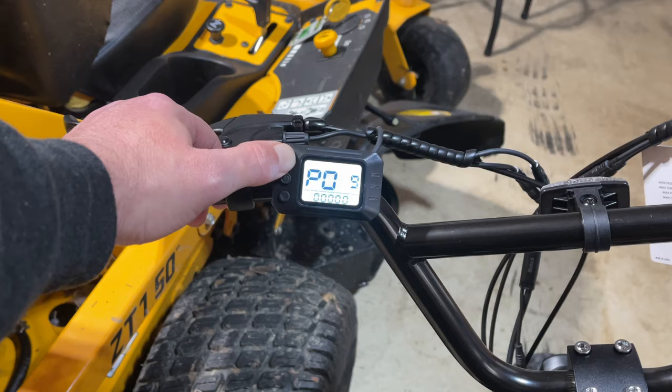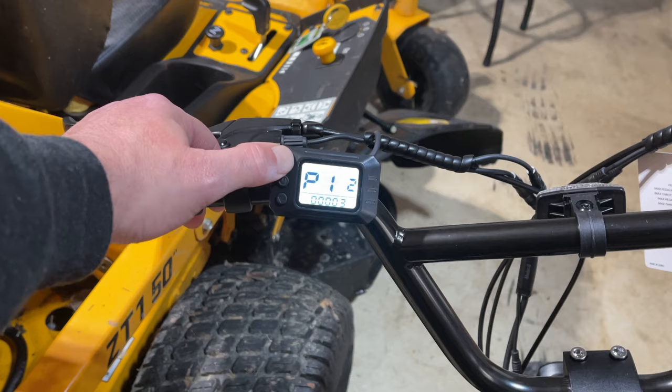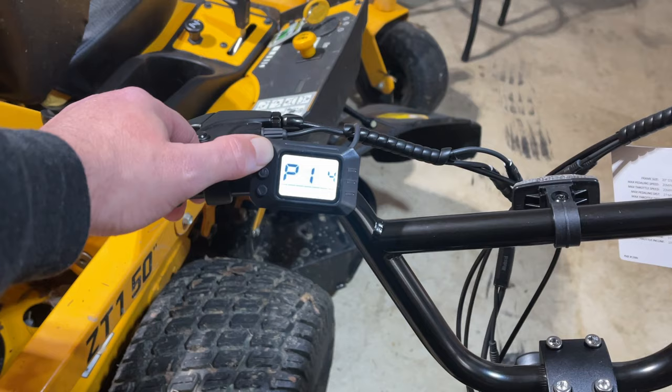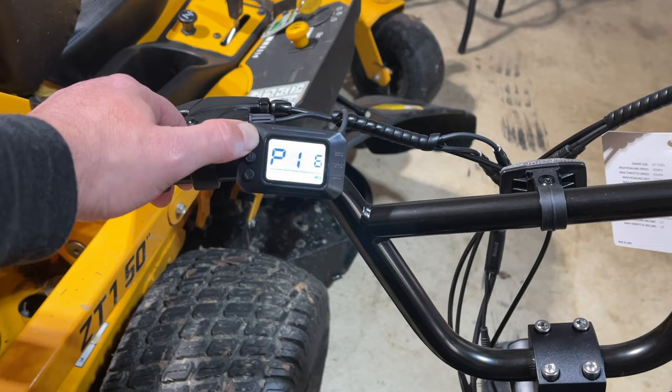We're just going to raise all of these as high as we can. It is really cold — it's actually snowing outside, the middle of March — so I'm in the garage with a heater going. As you can see, I'm going through every one of these settings and raising it as high as it will go. This P14 setting seems to be the most important one for getting the speed up, so we're going to make sure this one goes all the way up. The highest on that is 31.5, then 39 is the max on that one.